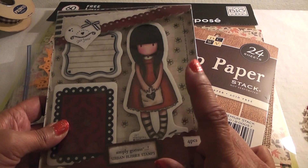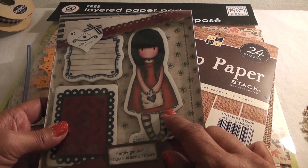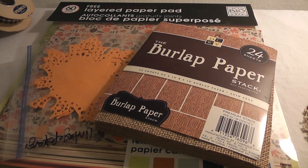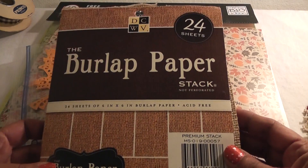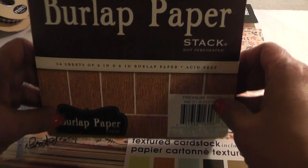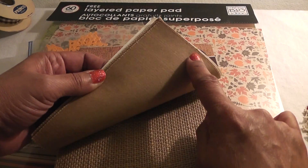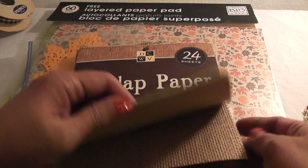I used this gorgeous girl stamp — her name is 'I Gave You My Heart' — and I colored her hair. I used two sheets of the burlap paper stack and this is a no-sew project. You can sew if you want, but this paper is really sturdy so you can apply your hot glue and it's not going to see through.